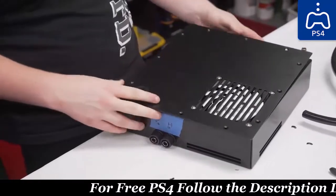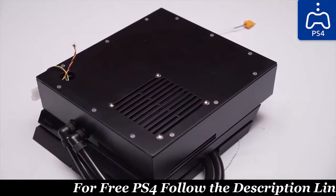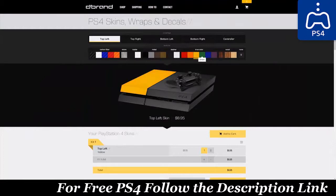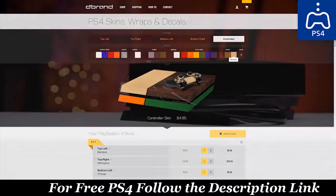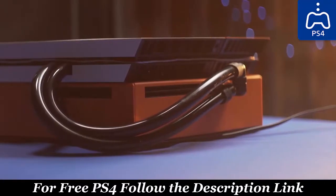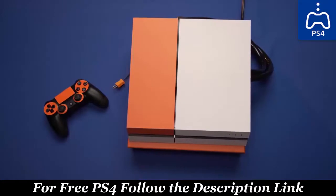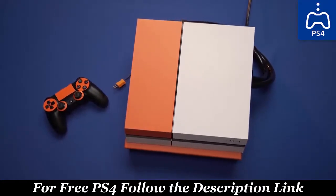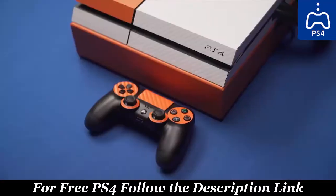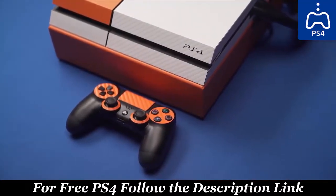We sent the mostly finished system to dbrand for one of their sexy vinyl skin jobs. Those guys mostly do phones, game consoles, accessories, and computers, but they're always up for a challenge and I think they did an amazing job on the external water cooling box. Let them know over on Twitter if you agree — we'll have that linked below. Be sure to check out their configurator, linked in the video description, next time you need to personalize and protect a device, whether it's an iPhone or a monstrosity such as this one.